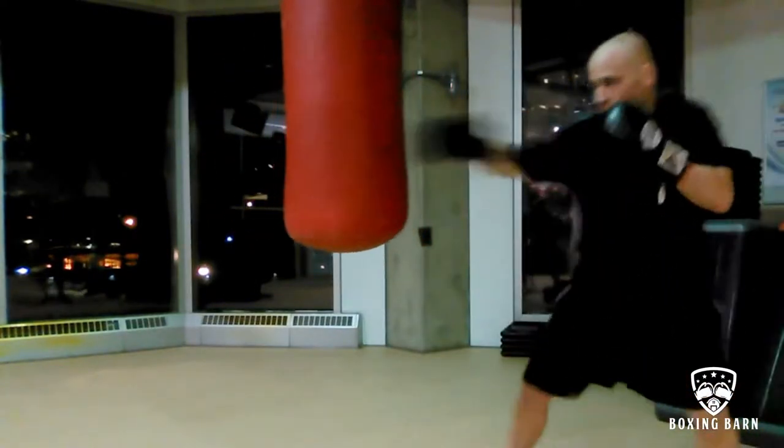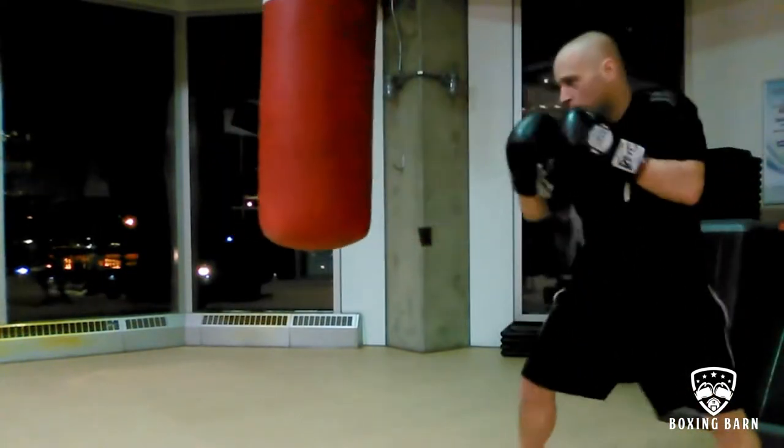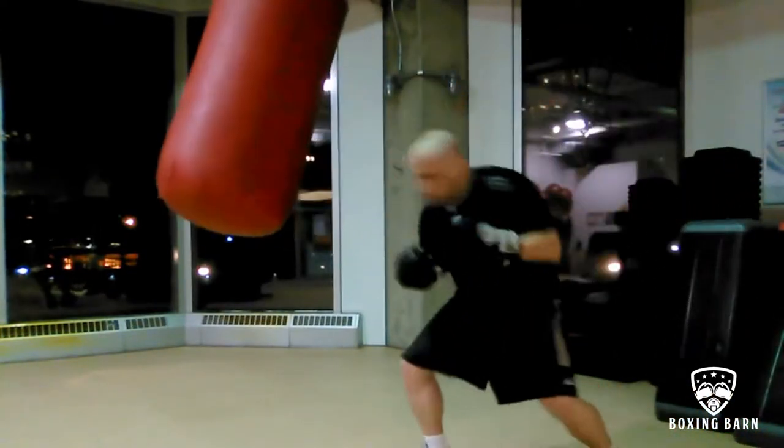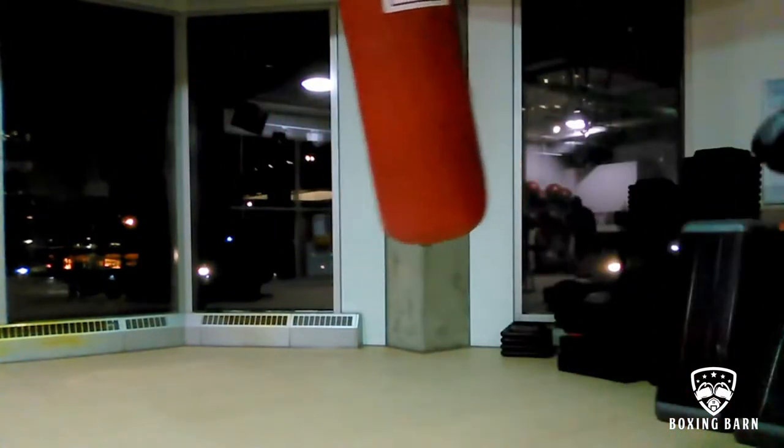Round two, southpaw. Just to balance out my body, work different shots and angles — you never know when you're going to need this tactic or strategy in sparring or in a fight, but it's good to have it. One round I dedicate to southpaw.